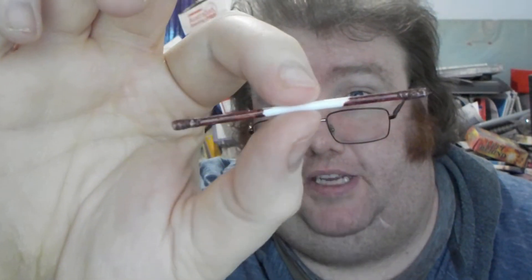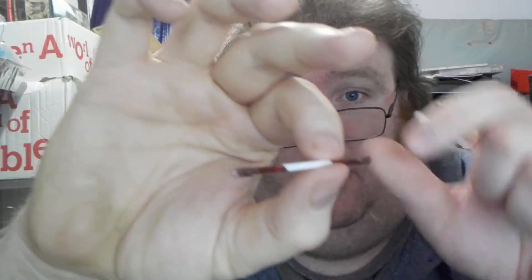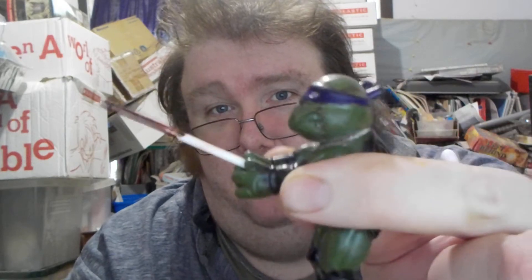Then we have Donatello's bo staff. Basically how I made this bo staff was by using a cotton swab stick. I just took the swab pieces off, recolored it, and there we go — a stick for Donatello.